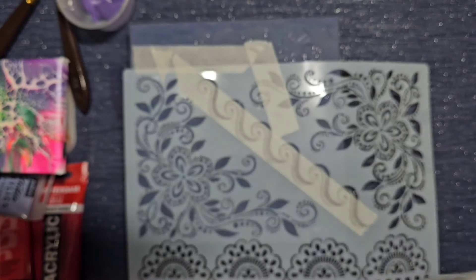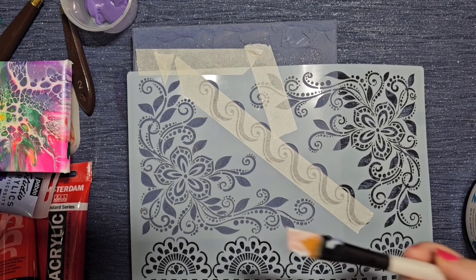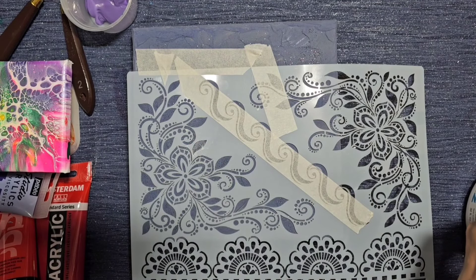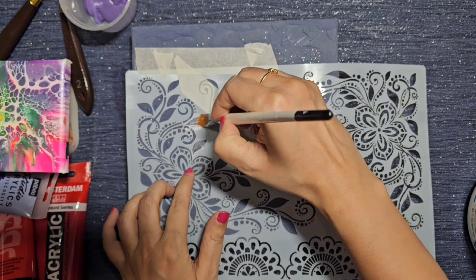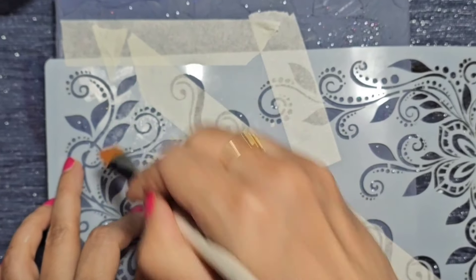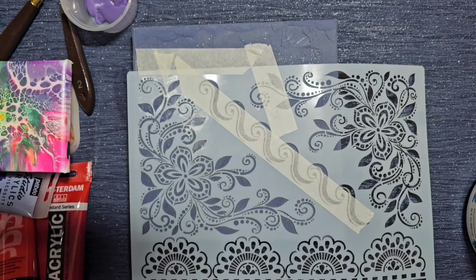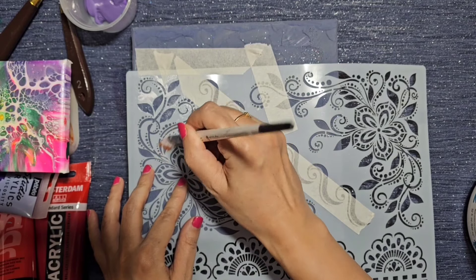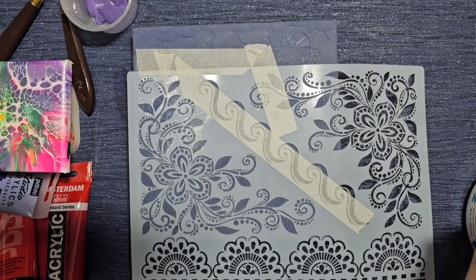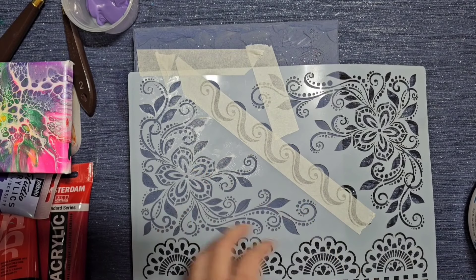I've put this stencil over the top — it's a really pretty stencil I've had for a while. I'm going to add some Golden heavy gel gloss over the top to seal in the edges, because I'm going to use one of these patterns to add extra purple over. I'm just going over it with gel gloss first to seal all those edges. I don't really want any bleeding through when I put the texture paste over the top, but it's likely since the previous texture has lots of ridges.